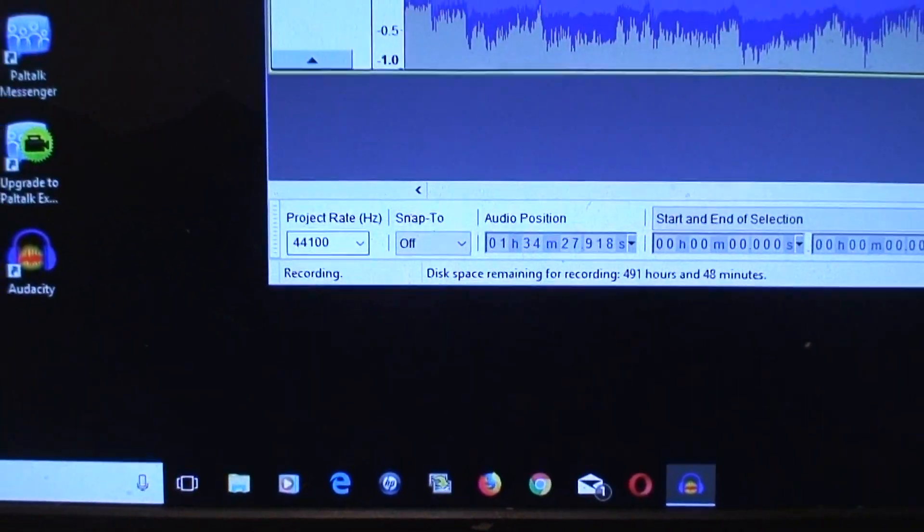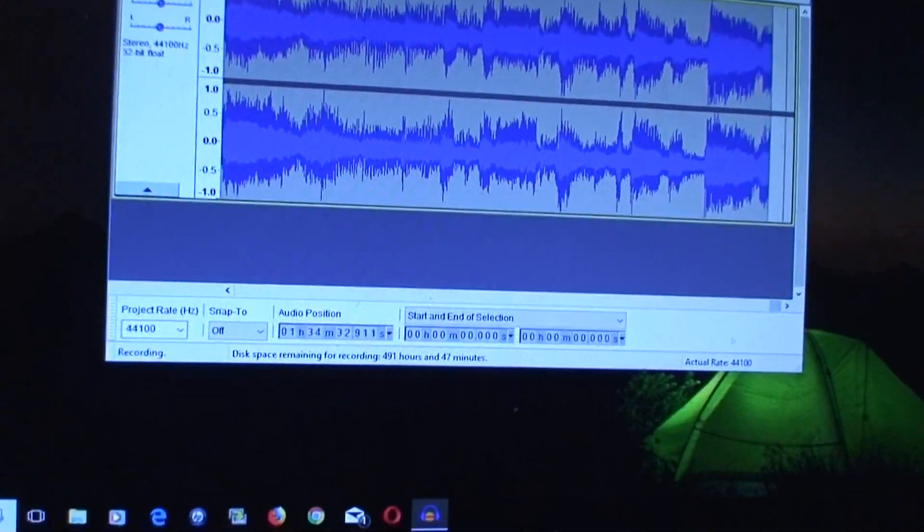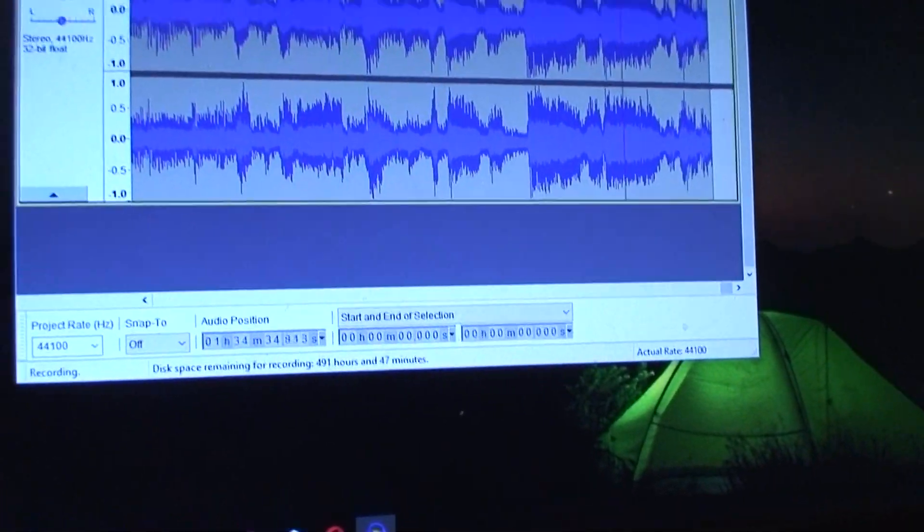Still going. It's been about an hour and a half so far. I suppose it's a two-hour tape at three and three-quarters speed, so another half hour to go.